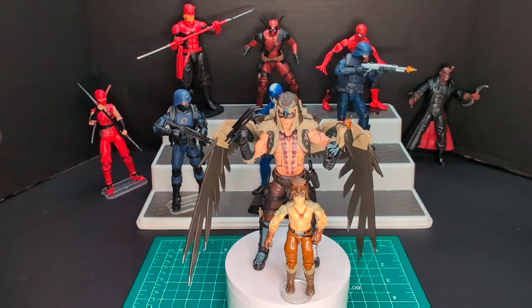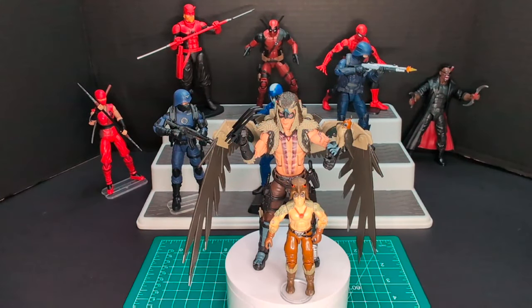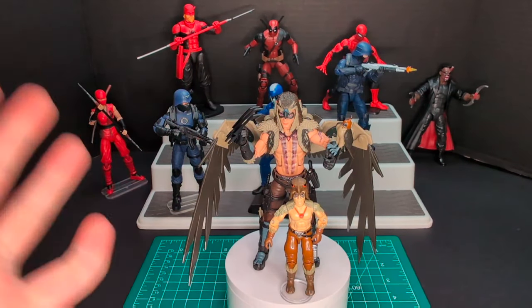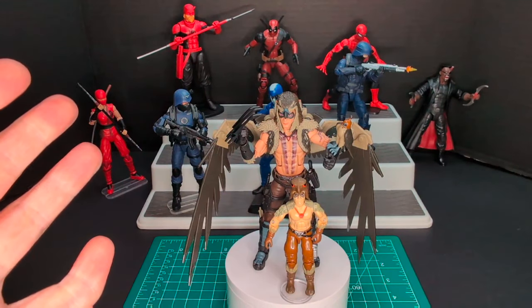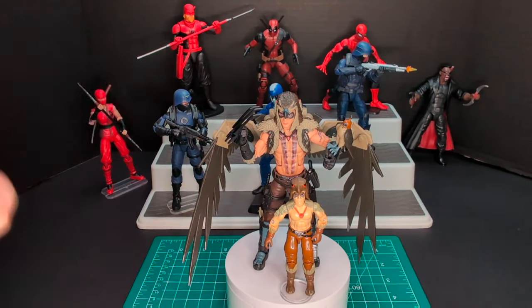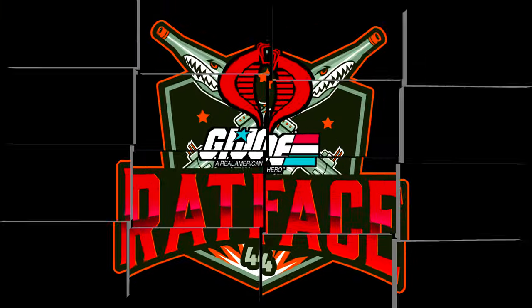There you have it — my review of Classified Raptor. I'm going to have a lot more Classifieds coming very soon. Please hit that subscribe button, hit that like button, and make a comment down below — it would be greatly appreciated. I'm on my way to a thousand subs, so hit that sub if you could. I answer everybody's messages, and I will get back to you very fast. Thanks for watching — G.I. Joe and Cobra!